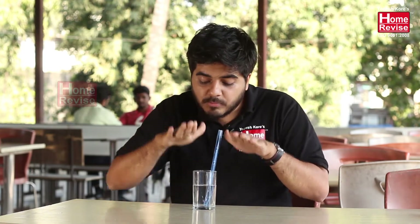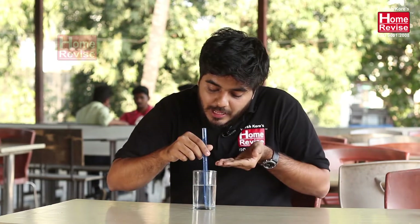So whenever we suck all the air from the straw, the atmosphere applies a pressure on the surface of the liquid. Due to this atmospheric pressure, the liquid level rises inside the straw and we are able to drink liquid from the straw. Isn't it wonderful? So what are the other places where we take help of atmospheric pressure?